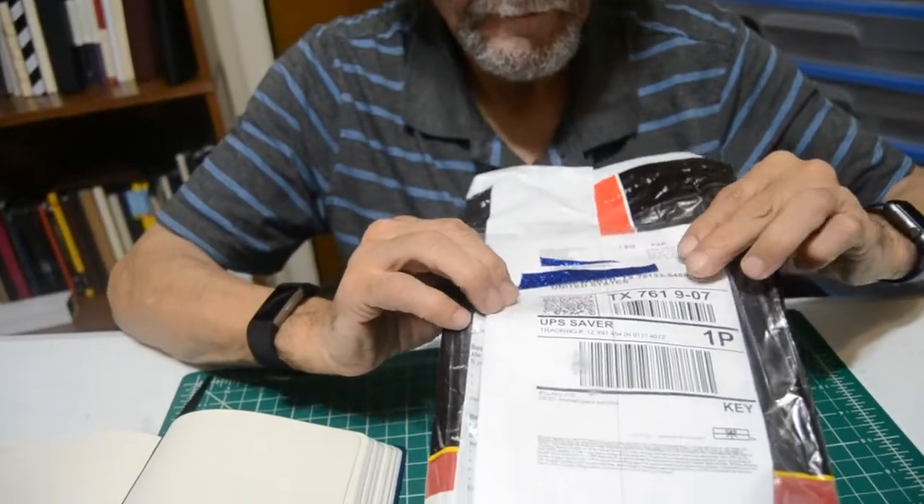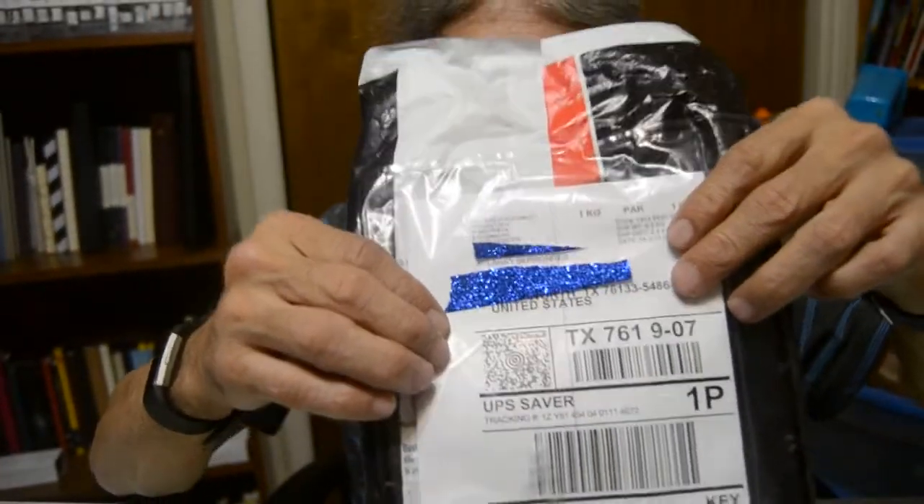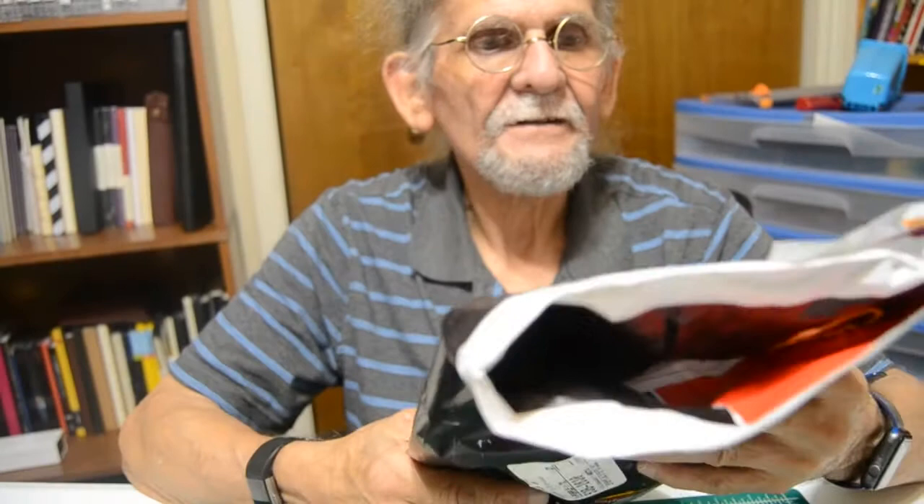And they came in this package today. I just covered up my address, but as you can see up here it says Moscow. I'm really excited to get to see these fountain pens.